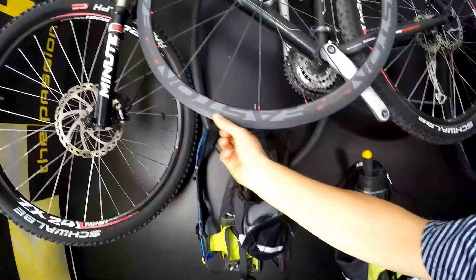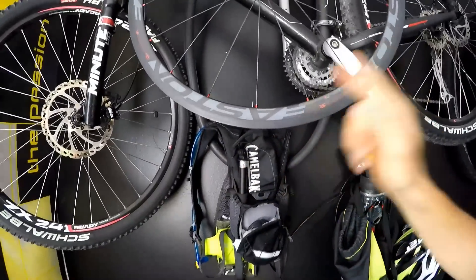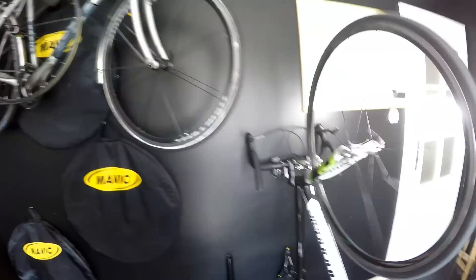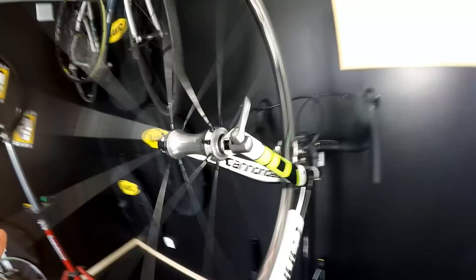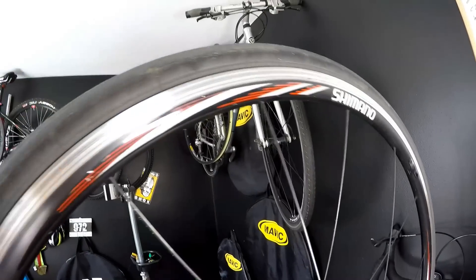I'm going to show you what kind of problems you might experience with full carbon rims with rim brake calipers, but today we are looking at my bike and I will show you how to maintain those calipers in order to extend the lifetime of your rims. So let's hit it!